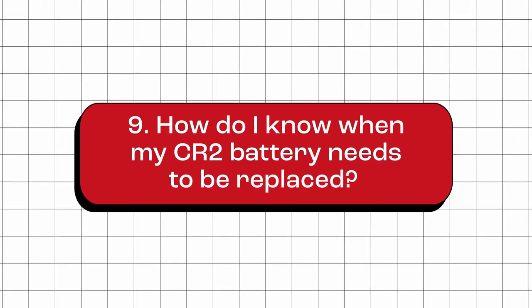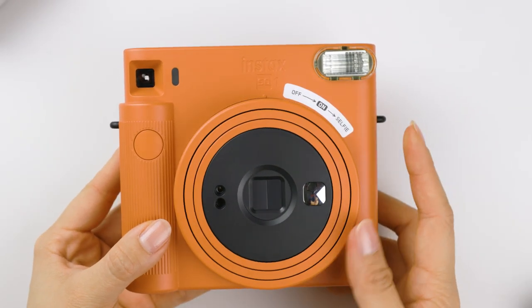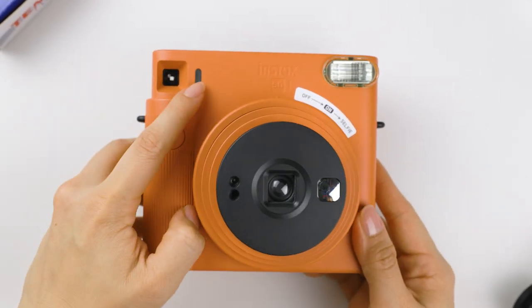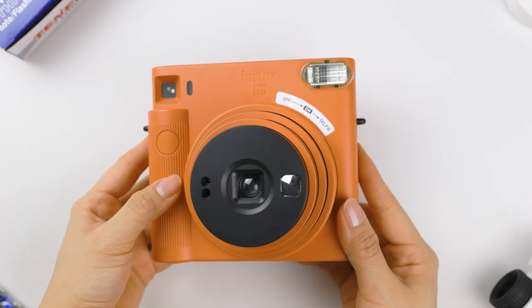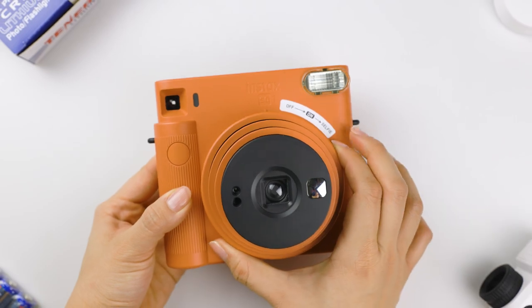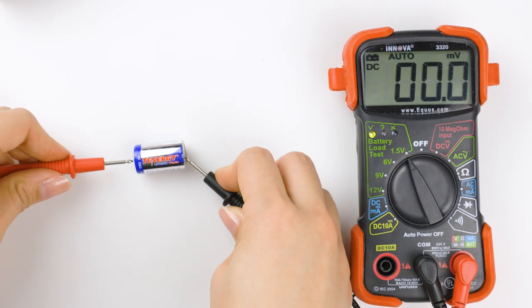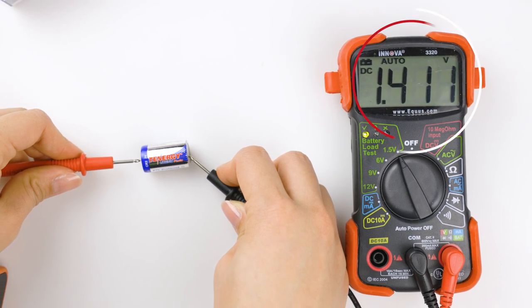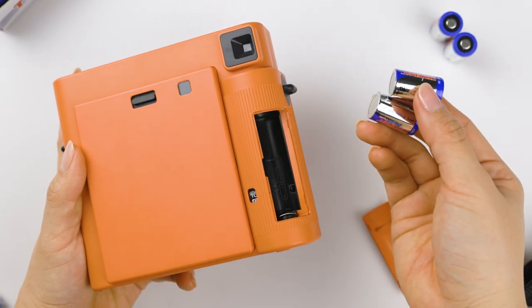How do I know when my CR2 battery needs to be replaced? Most devices will have a low battery warning or indicator light that will alert you when the battery needs to be replaced. Or if you notice that your device is not functioning as well as it used to, or is not turning on at all, it may be time to replace the battery. You can also double-check if the battery is low by using a voltmeter to measure the voltage. If it's significantly below the nominal voltage of 3 volts, then it's a sign that the battery needs to be replaced.